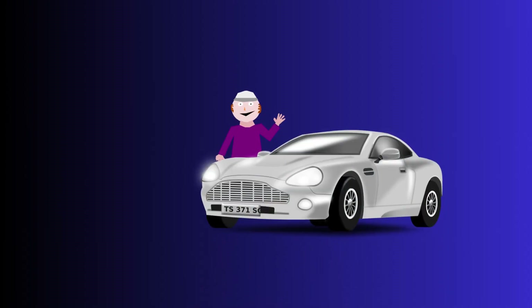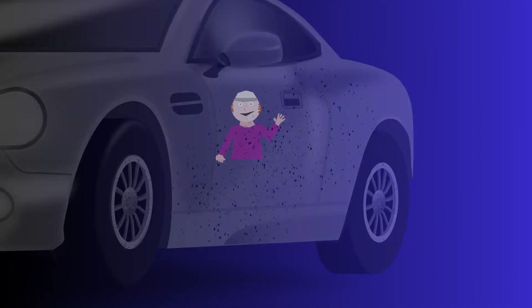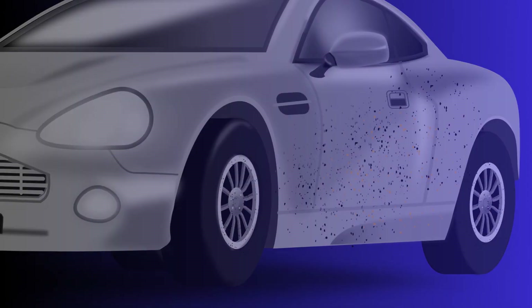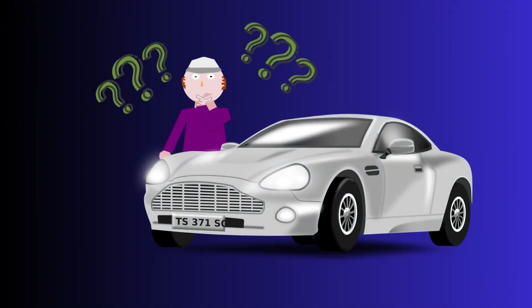Hi! It's Billy. And Billy loves his old nugget. But Billy has a problem — his lovely car is covered in old iron particles and brake dust. So what should Billy do before his car turns into a tin can full of rust holes?